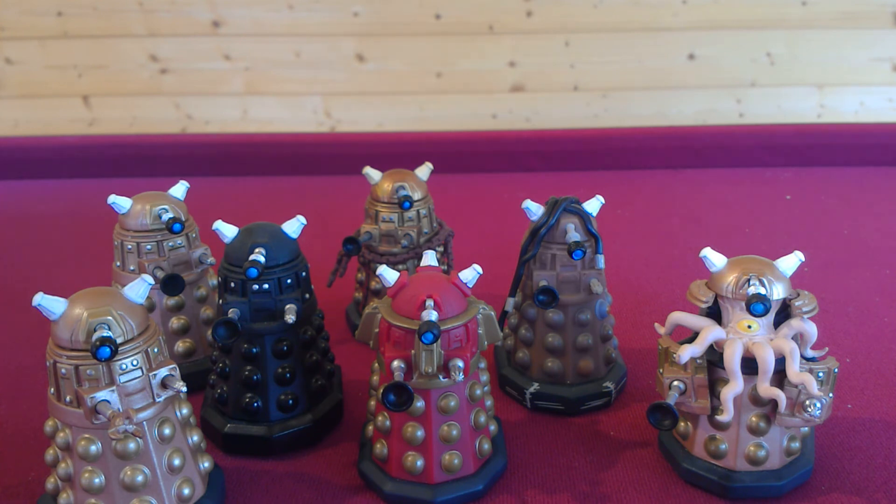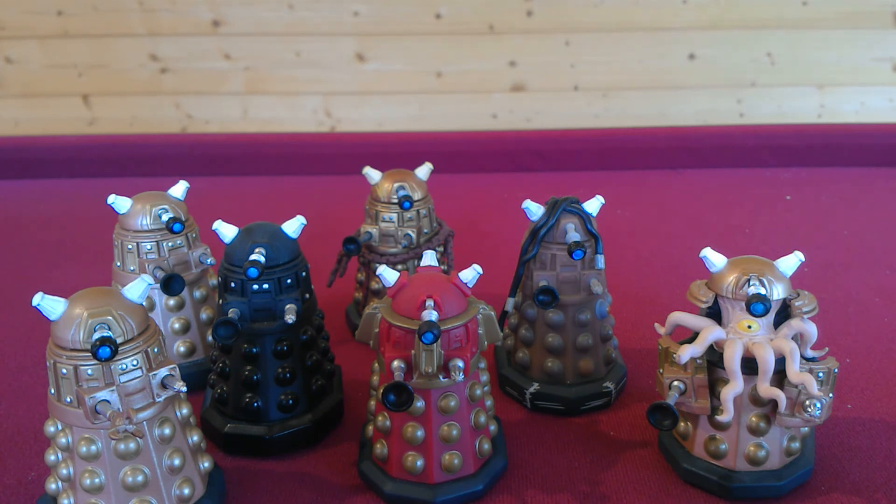I only collect them when they're at half price because I don't want to pay full price for them. I hope you enjoyed this video, and I hope that you also have some of these Daleks for yourself — especially the Dalek at the back, as this one is the most rare out of all the Dalek Titan figures. Please join me for another video next week and keep following the Who page on Facebook, G+, Twitter, and YouTube. Thank you very much and goodbye.